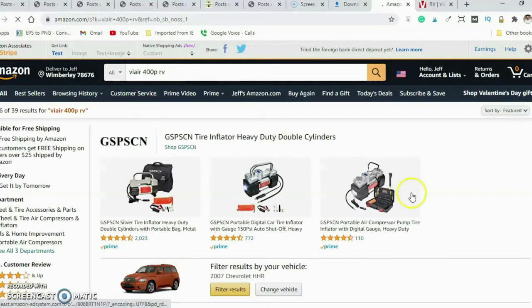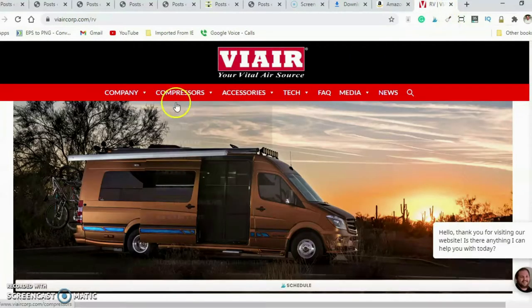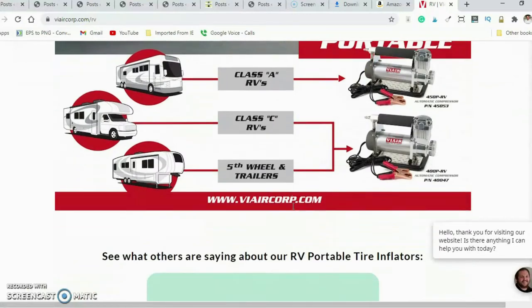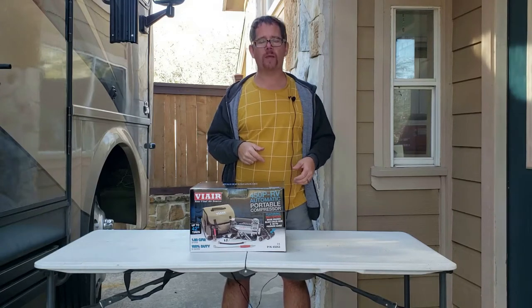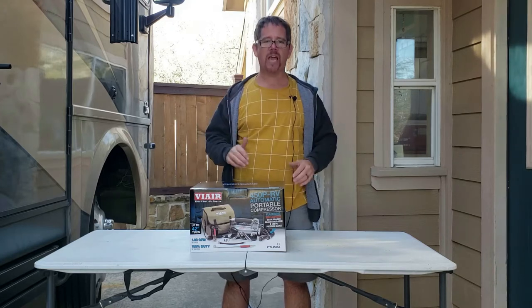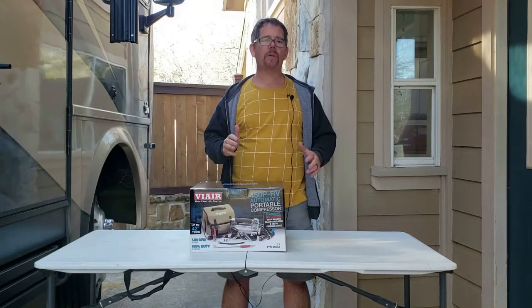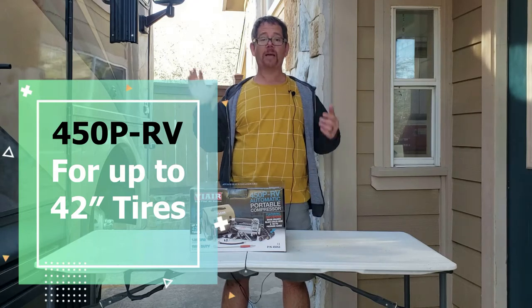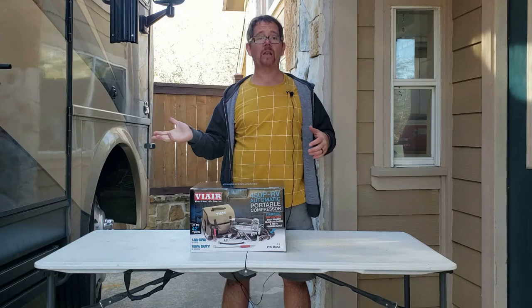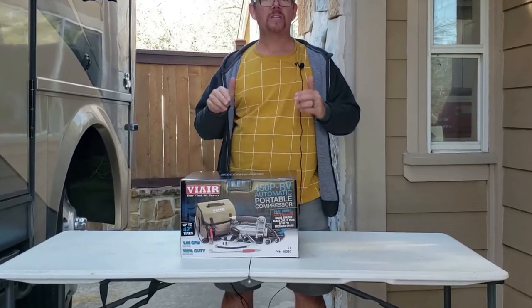Their Amazon page doesn't say anything about tire size. It does list the 400 and the 450, which is what this one is, but it doesn't say what the real difference is between the two, other than hinting you can use this one longer before risking overheating. On their website, it actually says the 400 is only good for tires up to 35 inches. Mine are 37. I did email the company and they said they thought the other one would work just fine, but if you watch that video, you'll see it takes forever just to get from 80 to 90 PSI — and my tires are rated for 110. So I returned that one and got this one.